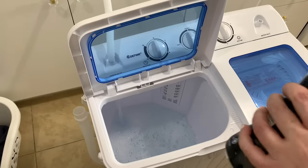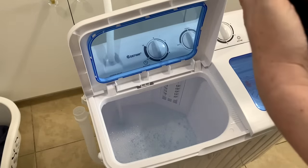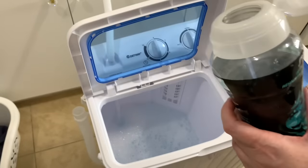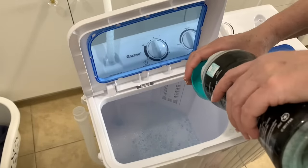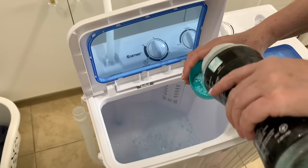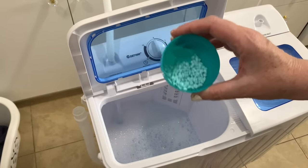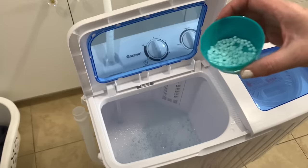Now if you're using fabric scent beads, it recommends you not use too many of them. I would say about this much — I know that's not a lot, but don't use any more than that.